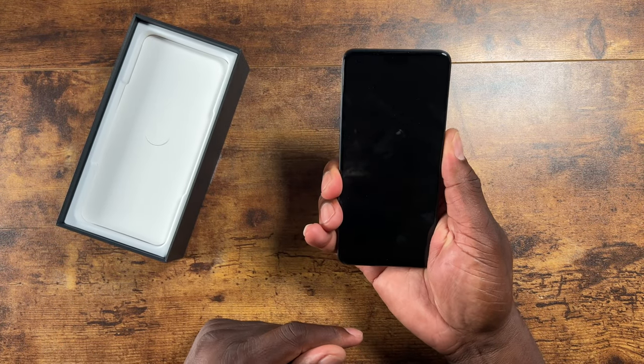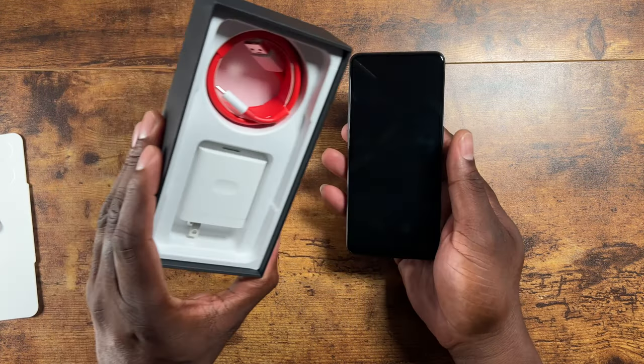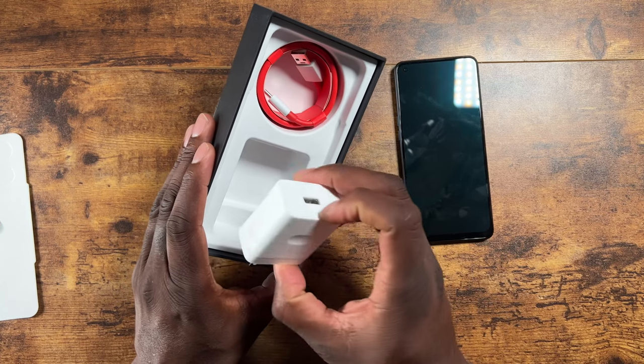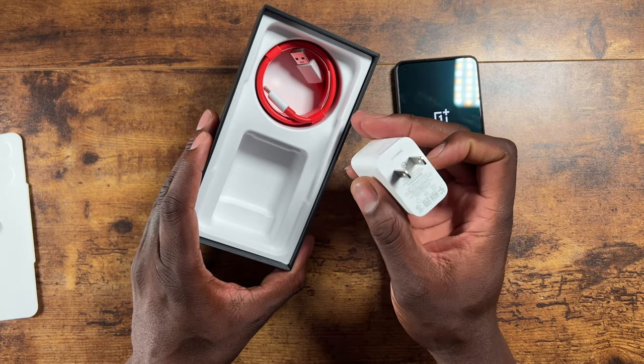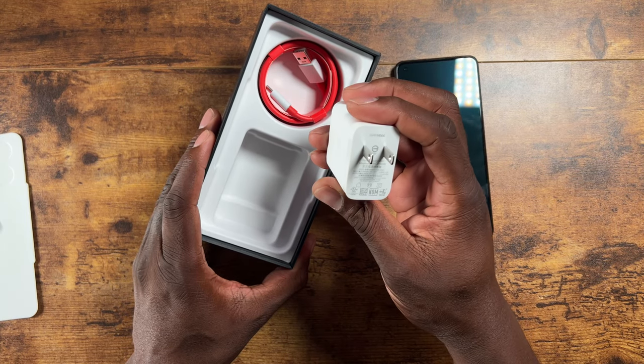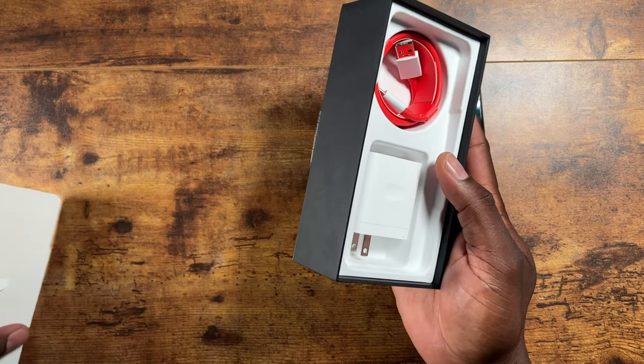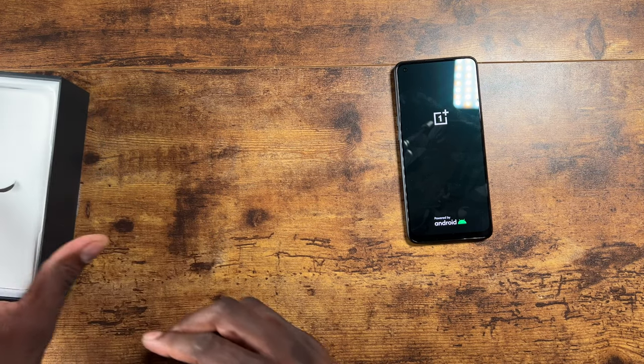You've got a microphone up top, a SIM tray on the top of the device, a volume rocker, and a power button. Unfortunately this does not have the vibrate mute switch, but it does have a headphone jack, USB-C, and a loudspeaker down there. It doesn't have stereo speakers — just a single speaker at the bottom and the earpiece up top. The front camera comes in at 16 megapixels.